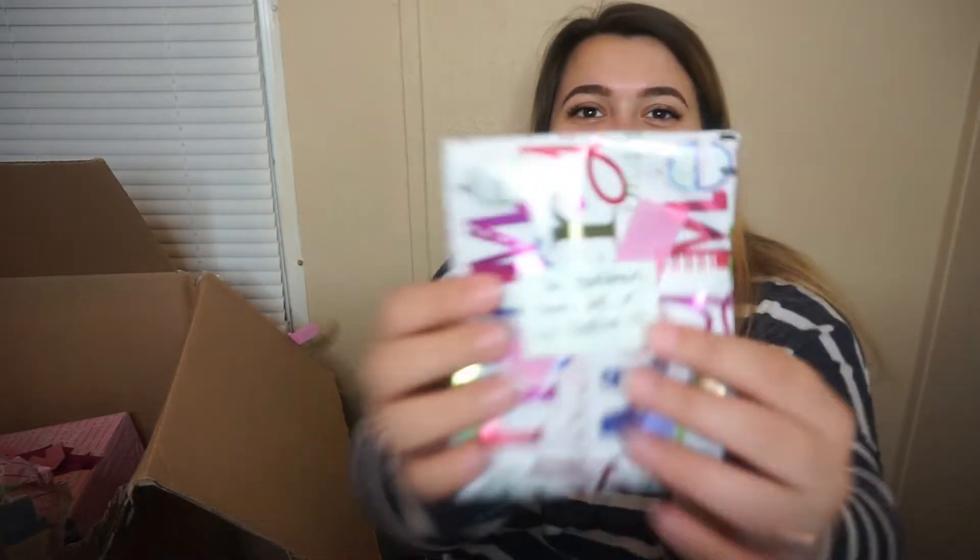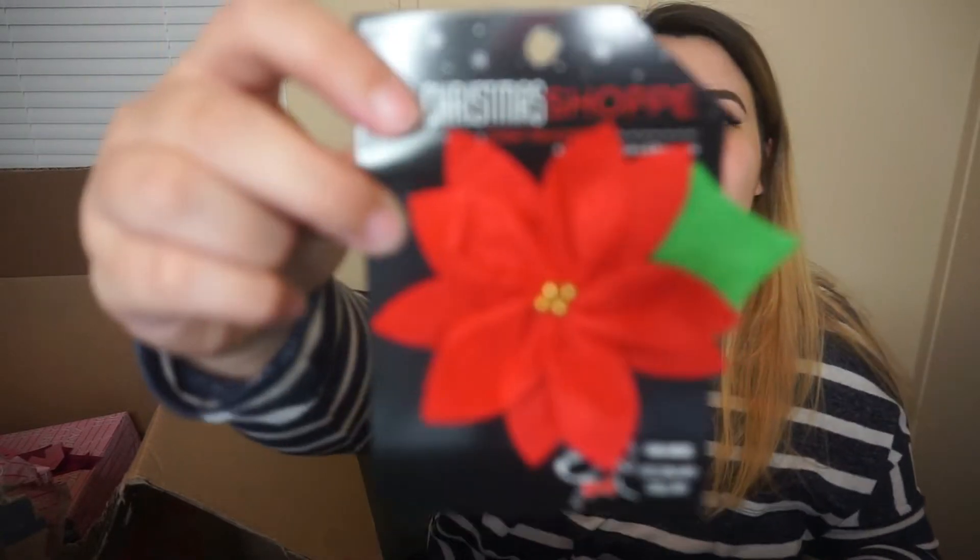Okay so this one says 'so Hash Brown can be a little festive' — so obviously this is for Hash Brown. Oh that's so cute, you clip it on their collar! That's so funny, I'm gonna have to do that. Look how cute that is! There's nothing written on this one — oh okay, oh god, you weren't kidding, this stuff is heavy.